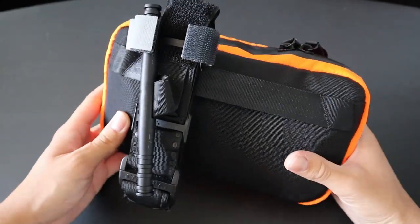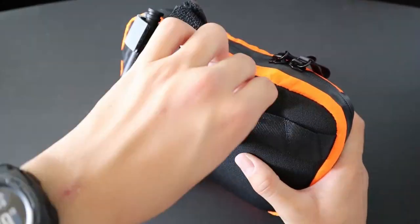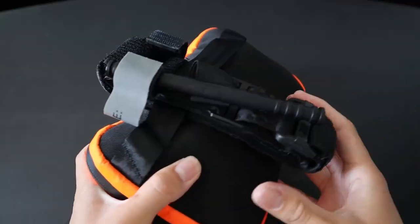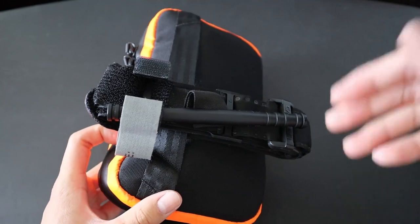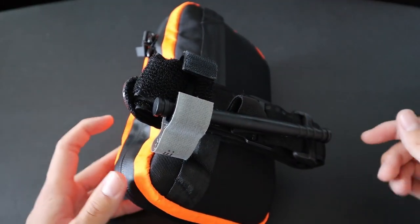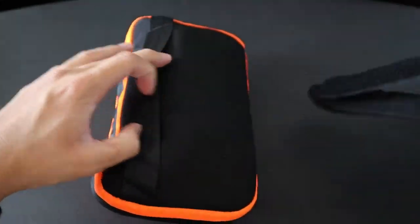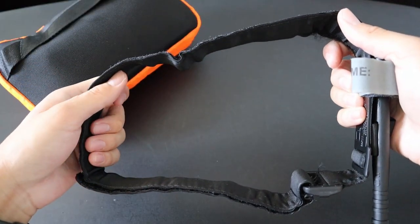I'll start off the video by going over what's inside the IFAC portion. As you can probably tell on the outside strap, I have a Gen 7 CAT tourniquet. I have this set up so that if I need it, it's right there and immediately available. I don't need to unzip it from anything — I can immediately deploy it, pull it out, and I'm ready to slide it over someone's limb.